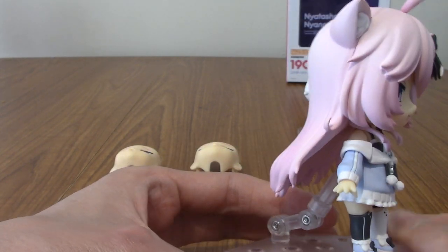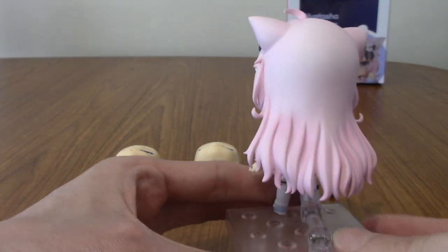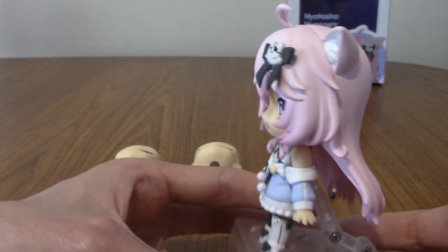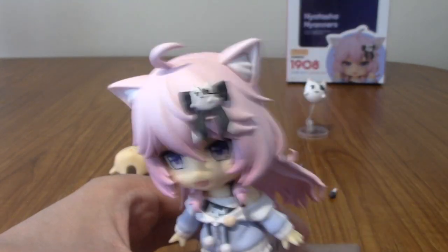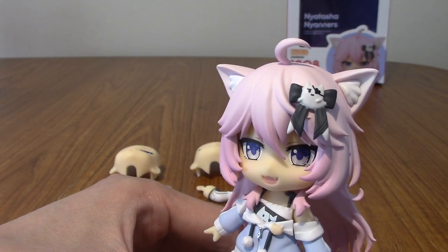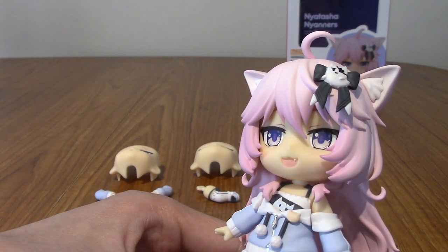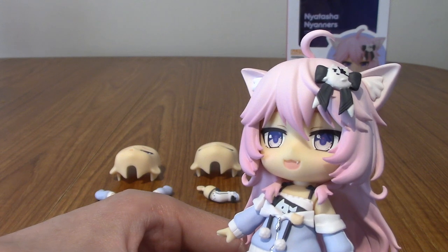I'll rotate her around as well — there's a lot going on. Moving up to her hair, which is honestly some of the most detailed hair I've seen on a Nendroid. Even the bottom strands are separate. I'm very impressed. And then moving on up to her fluffy cat ears and her Goro ribbon — both very cute — and her little cat cowlick at the top.